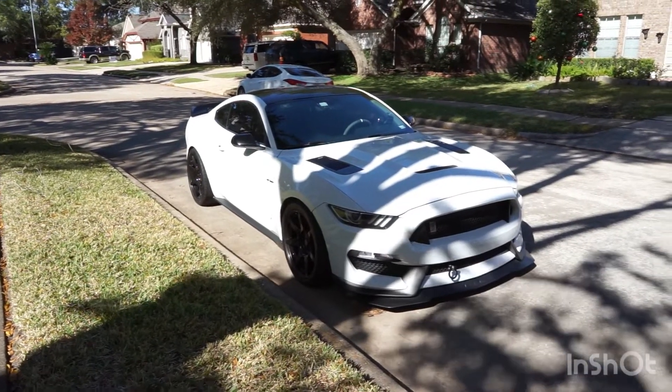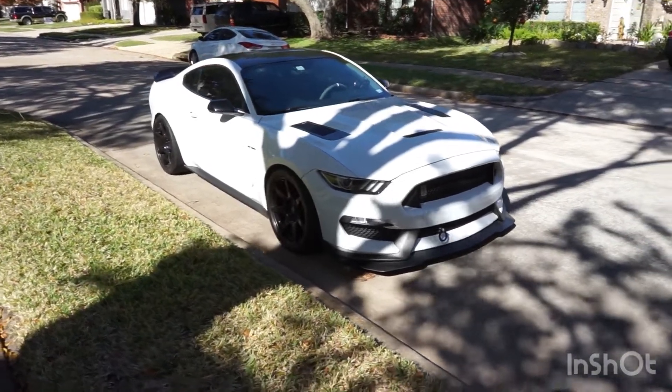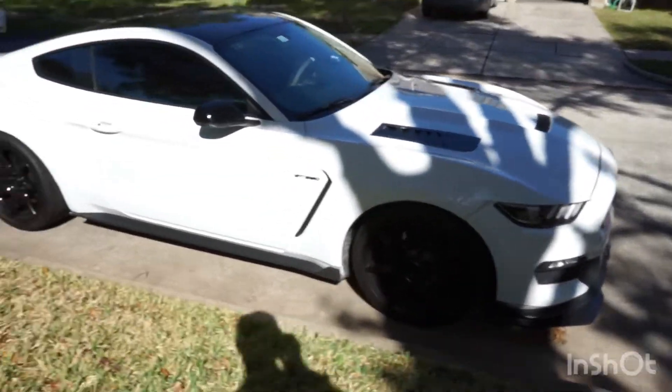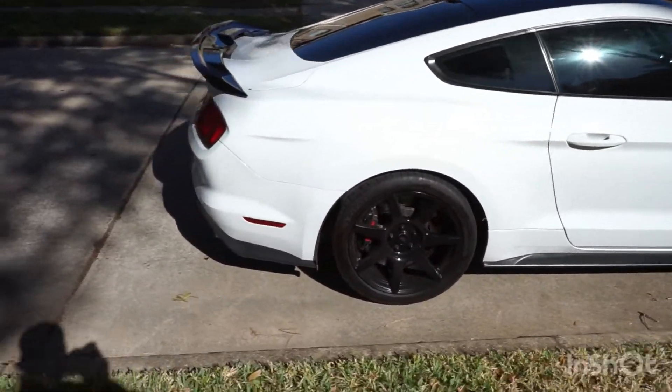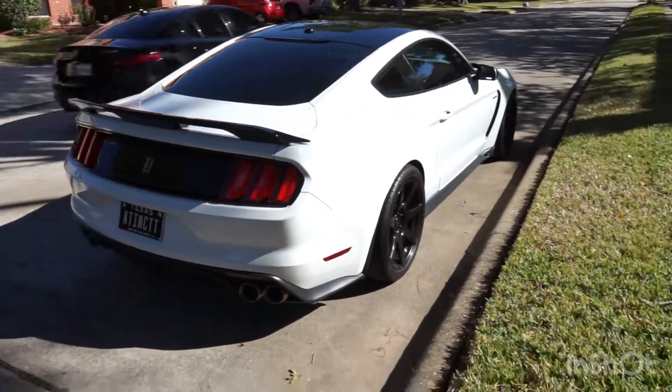Hey everyone, this is my 2016 Shelby GT350. We're gonna be changing the fuel filter today. The car has close to 50,000 miles so this is overdue. Ford recommends doing it every 30,000 miles and I wanted to show you guys how to do it.